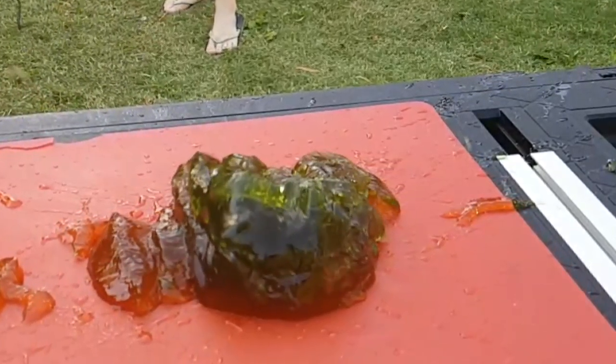This jelly is getting pulverised, but I've got one more trick up my sleeve. Alright, this needs a bit of a clean.